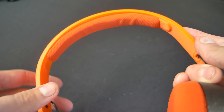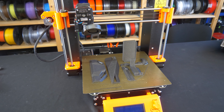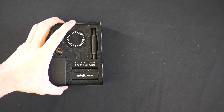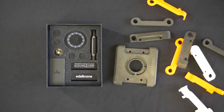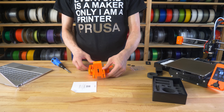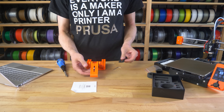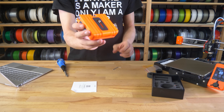Imagine buying a product and getting official 3D print files from the manufacturer that you can use to personalize and modify it. Or even products that would be split into parts that the seller will ship to you and parts which you'd be expected to 3D print yourself. That future is already here — well, kinda. A few companies are giving this approach a shot, so let's take a look at them, starting with Adelkrone and Print Plus.